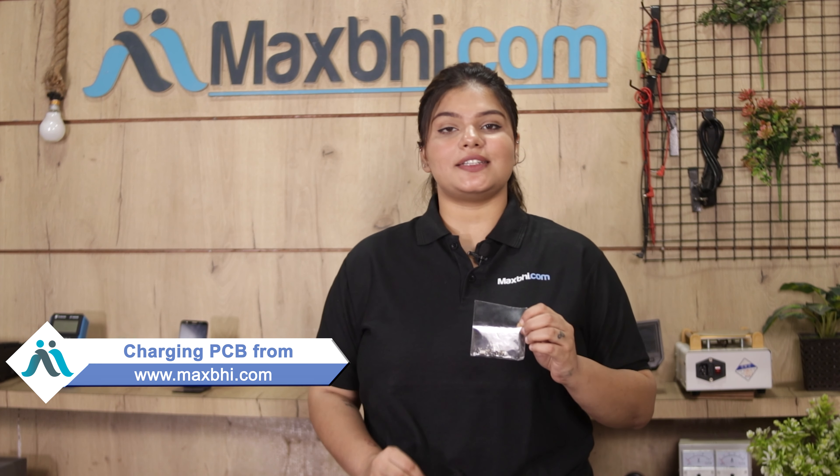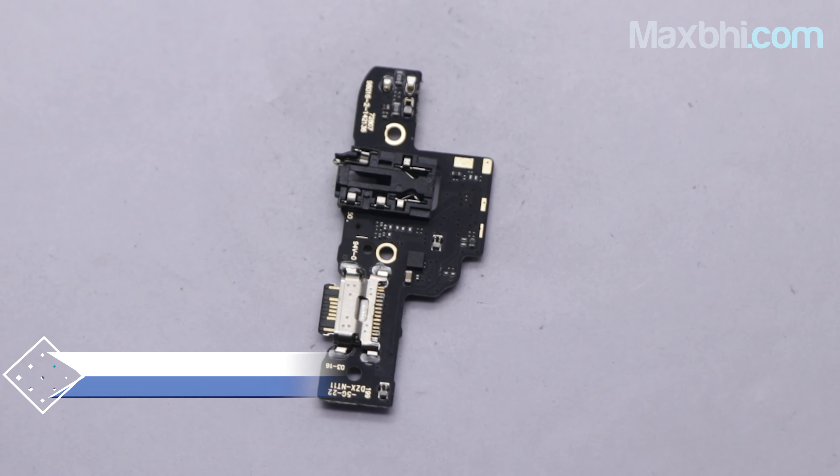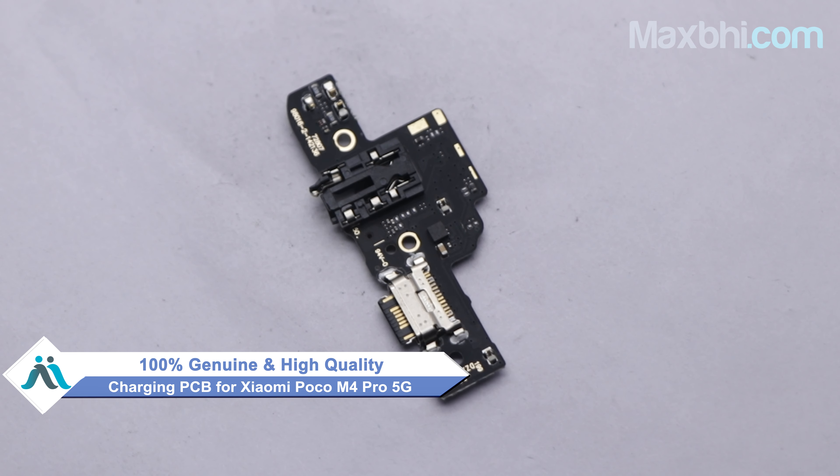You can use our website Maxp.com to buy a Xiaomi Poco M4 Pro 5G new charging PCB. This charging PCB is a 100% genuine quality product which works similar to the original product with a perfect fit for Xiaomi Poco M4 Pro 5G.